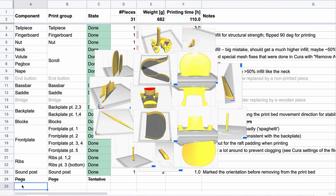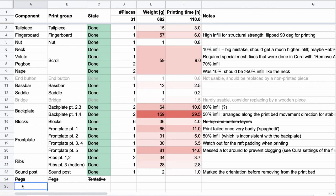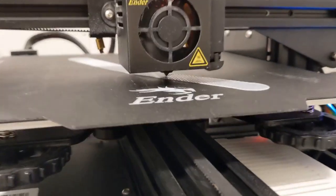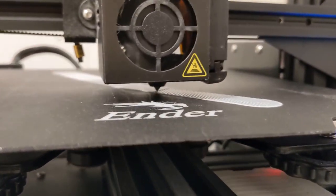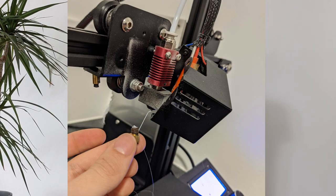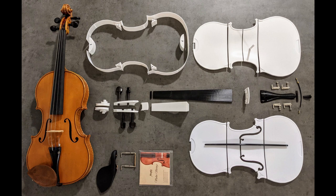The total weight of all the pieces is a little bit less than 700 grams, which is actually a lot heavier than a violin normally is — they are normally around about 400 grams, actually quite lightweight. After slicing all the parts, the next step was to use the Ender 3 Pro and print them. Printing time was 110 hours in total for all pieces combined, but in reality, because of failed prints and a clogged printer nozzle, it took a little bit longer. Eventually all the parts were there and ready to be assembled.